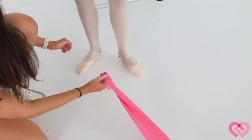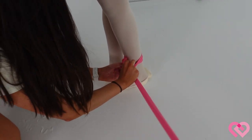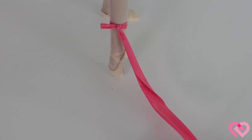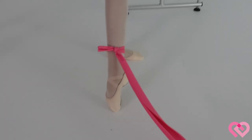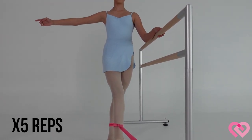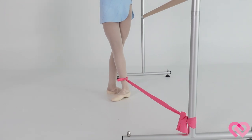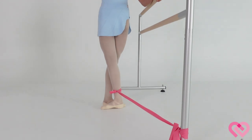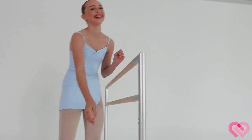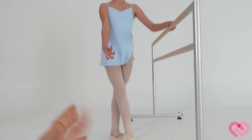This exercise improves your fifth position. Tie the power band around the bar, then tie it around your ankle with a tight double knot. Tendu your foot, move back slightly to make it more challenging, and try to close to fifth. Do five of these — it makes your fifth position so much lighter. This is a power band by the way from claudineworld.com. Now try closing to fifth without it — does it feel easier? Magic trick!